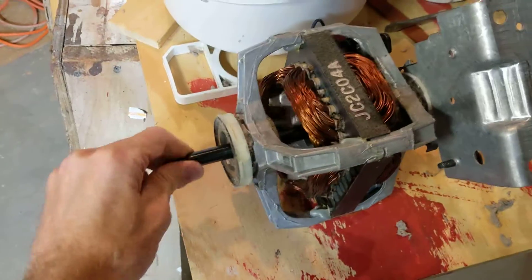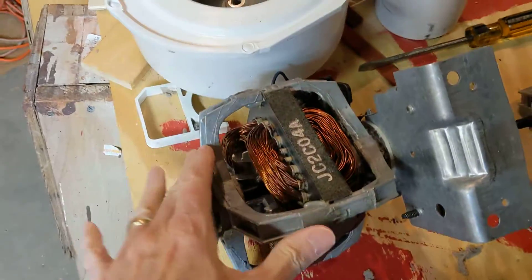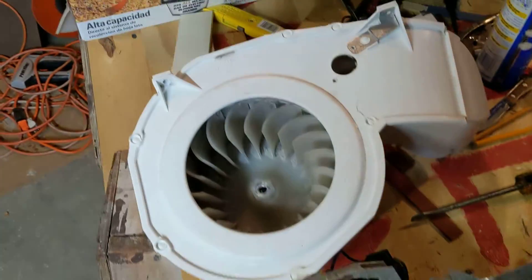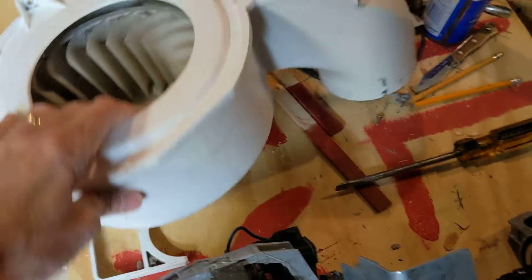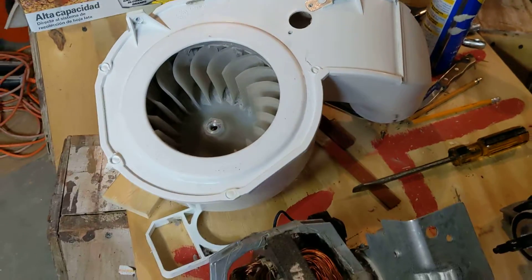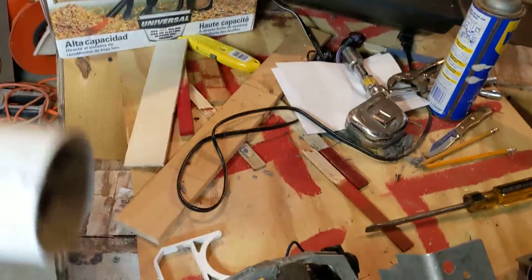The old motor sounds like this, and when the motor was attached to the blower unit I couldn't tell if the squeak was coming from the motor or from this, so I had to take this off. This is the fan blower housing that attaches to the motor.